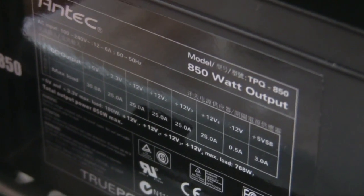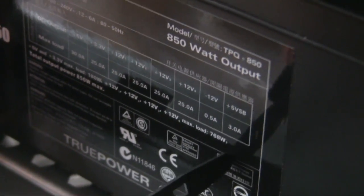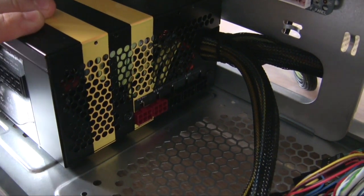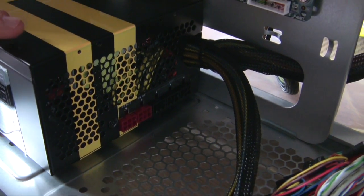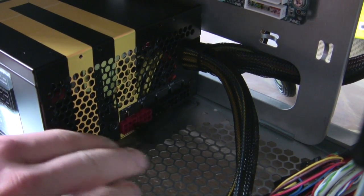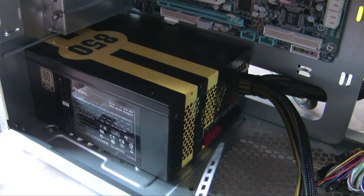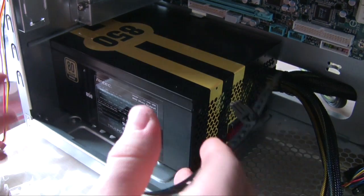Also, you don't have to buy a modular power supply, but it's worth considering. Modular means it won't come with a big cluster of cables already attached. If you have a non-modular power supply, all the cables come pre-attached whether you need them or not, so you're going to have problems with cable management - more cables means worse airflow, and then you're going to have higher temperatures. You don't want that.